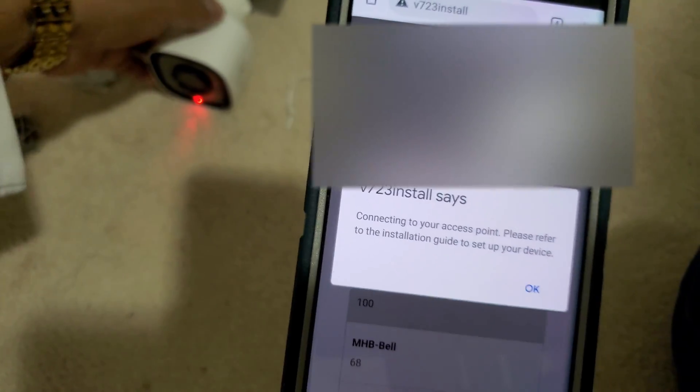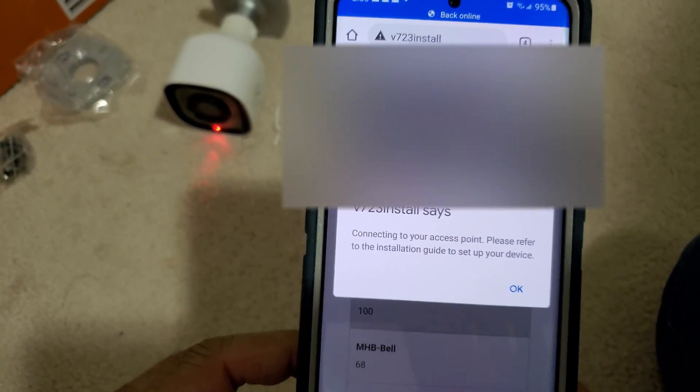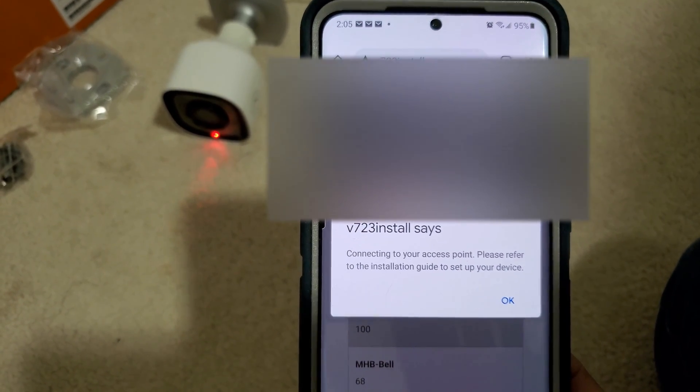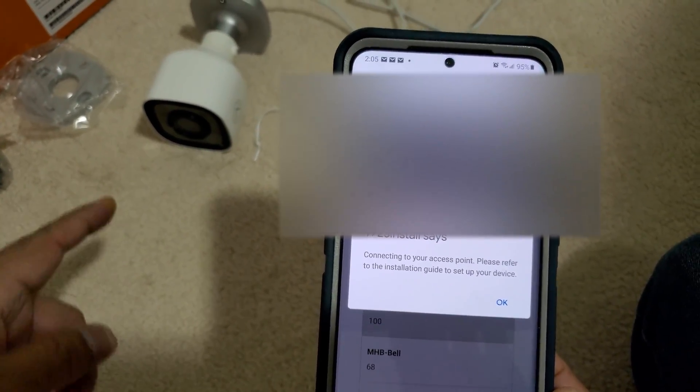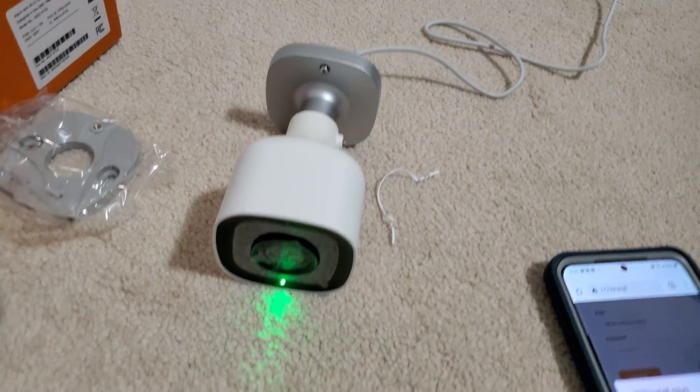As you can notice, the light on the camera is changing to red. We will leave the phone in this position until we get different lights. Now the camera is blinking green.